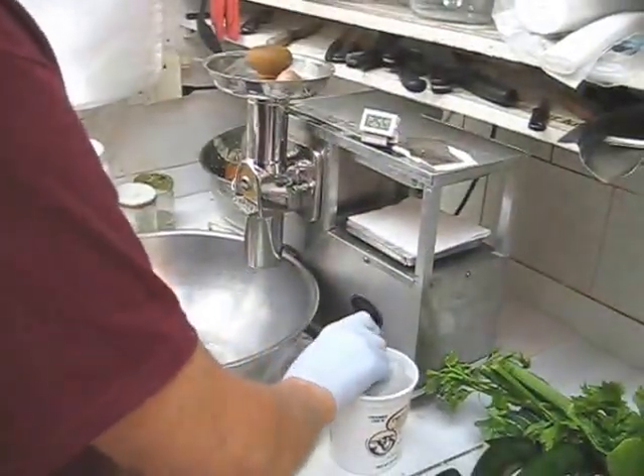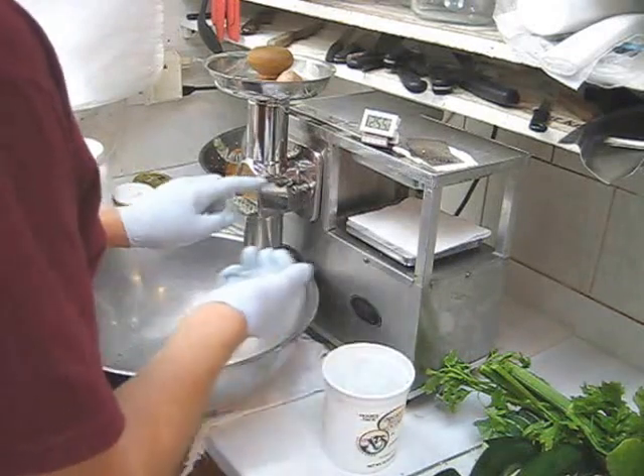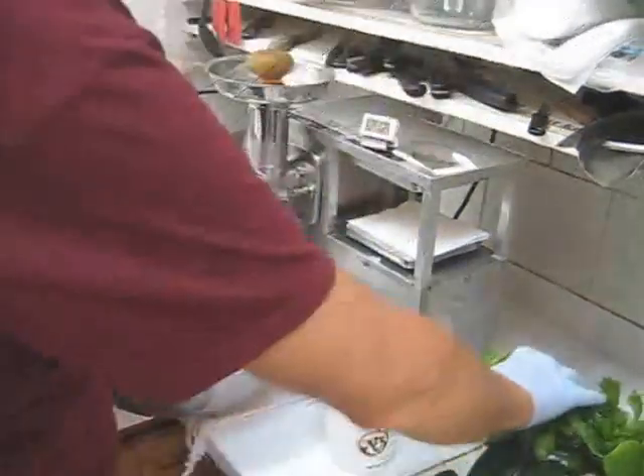Let's make some juice. The first thing I'm going to do is put in three ice cubes to cool down my cutter and my feed tube. We'll start with some celery.